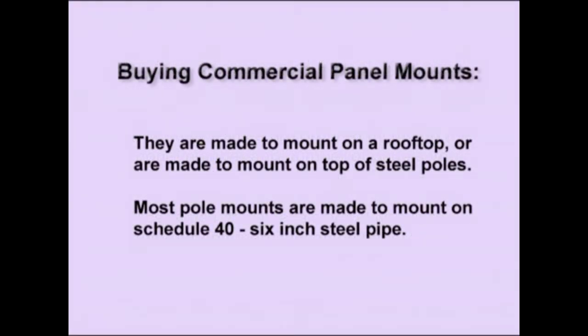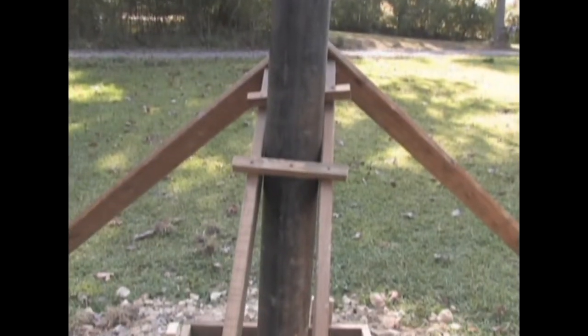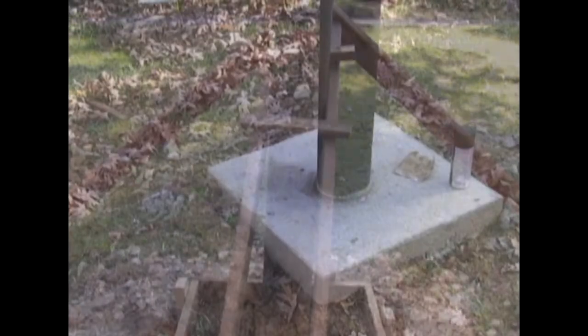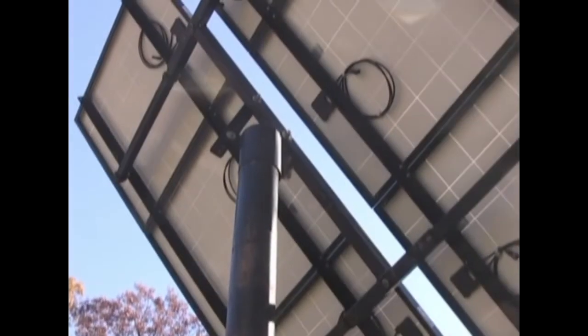These frames are made to mount on a rooftop or on the top of steel poles. Most pole mounts are made to mount on top of schedule 40 six-inch steel pipe. The pole is mounted so that fully one third of it is underneath the ground. Here it is nice and straight, being braced up ready for concrete. We go ahead and put in at least a cubic yard of high-strength concrete, let it set, and our panel frame is then ready to mount on top of the pole.